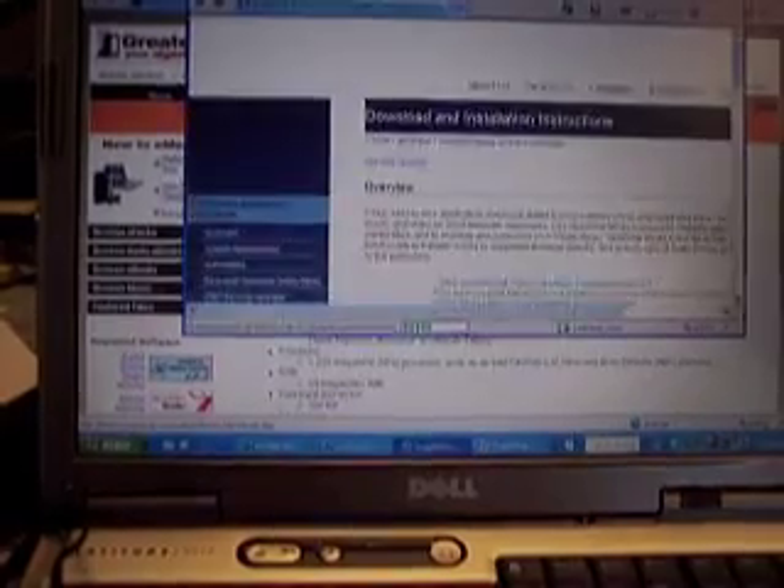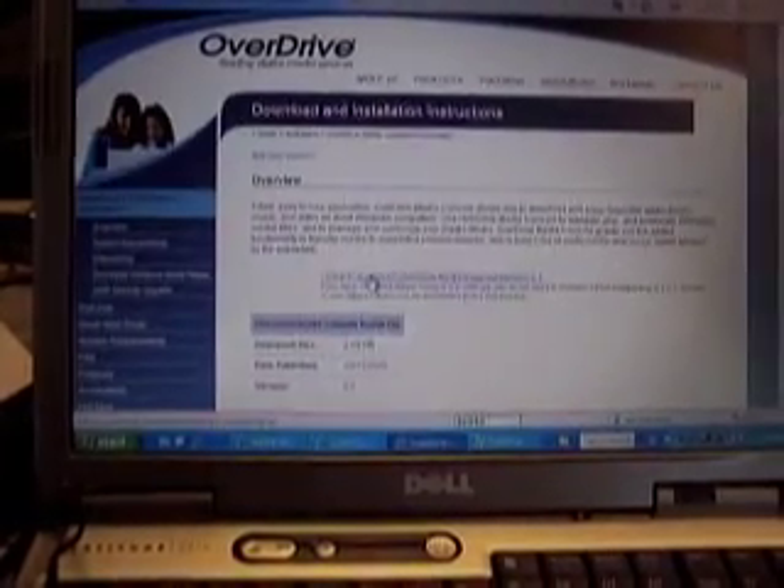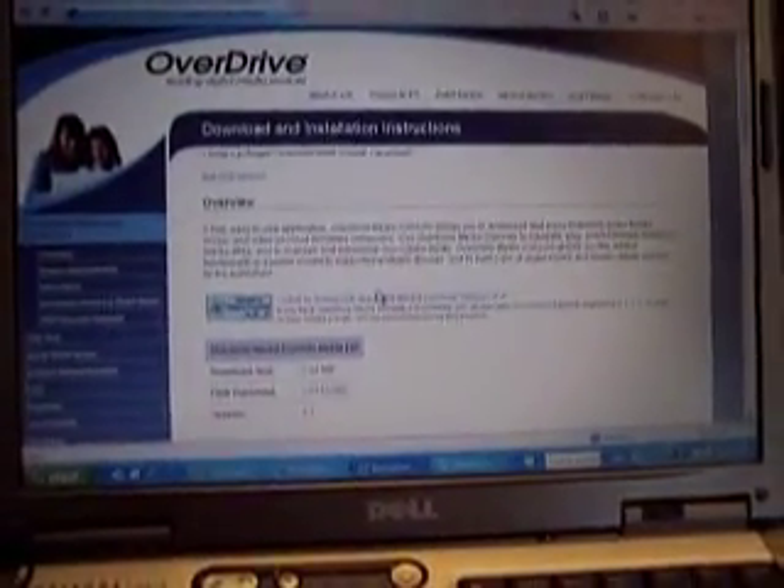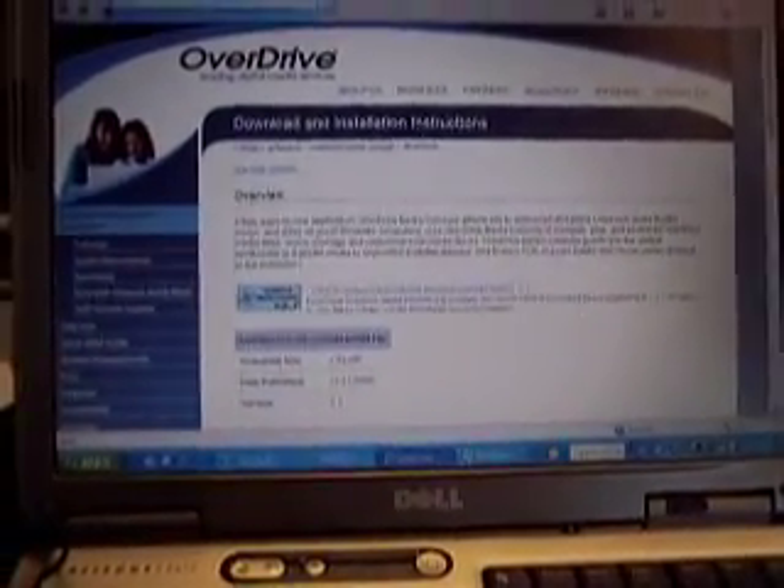When you want to download a title, before you download it you'll need to download the OverDrive Media Console. Click on the button here and download it. When you click download, if you have a broadband internet connection it usually takes about three minutes. Speeds will vary, of course.